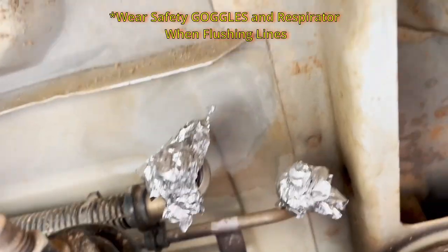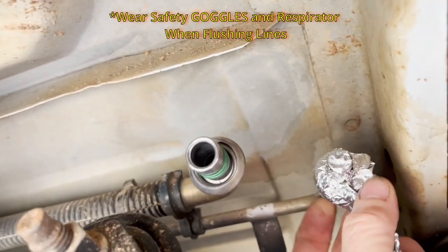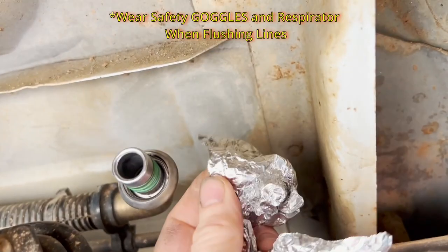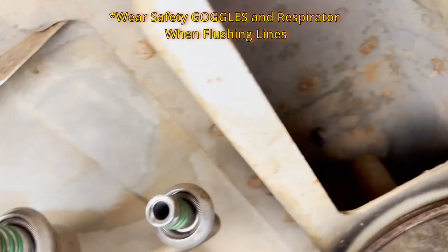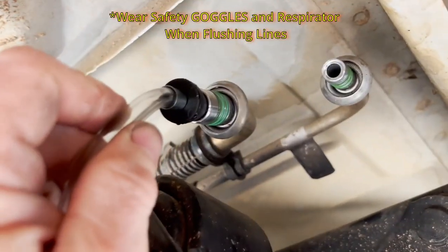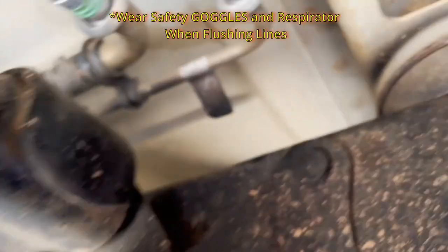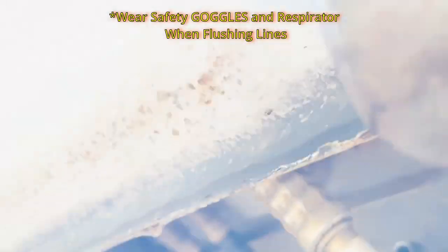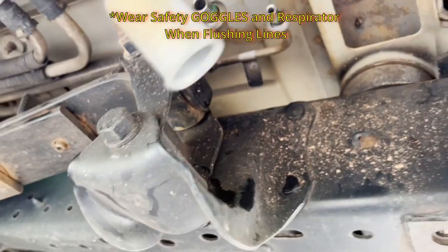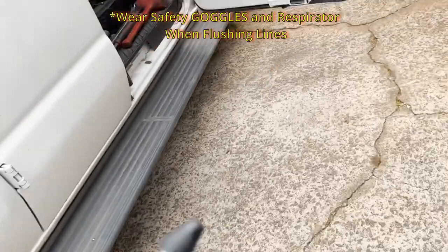I need to blow this out again with air. I ran a good bit of fluid through it — from back here you just hook up your can and then watch up front. You'll finally see and hear the stuff running out up there, then go ahead and put the compressed air through and blow it out. I'll also be cleaning up that hose, and up front we'll do the same thing.